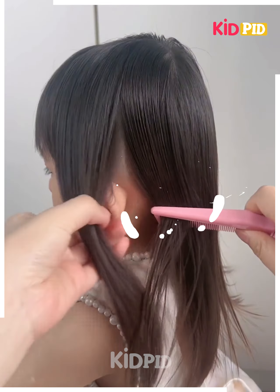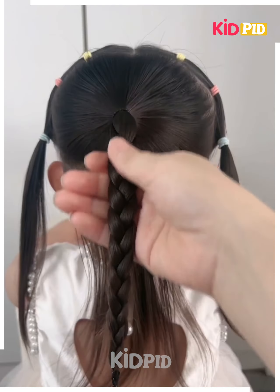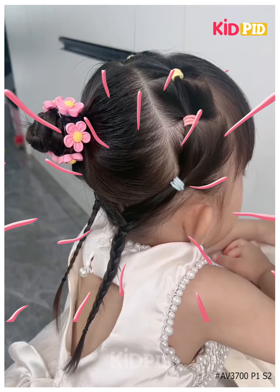Now here you have to get the braids made and then secure them together in this way. Make a lovely bun out of it, joining them together — this is gonna look pretty enough. Thank you so much for your time!